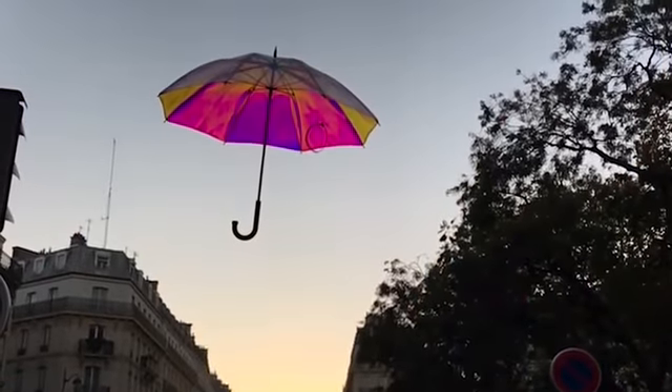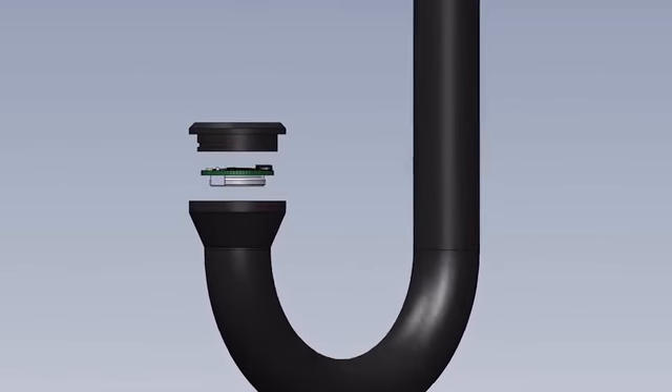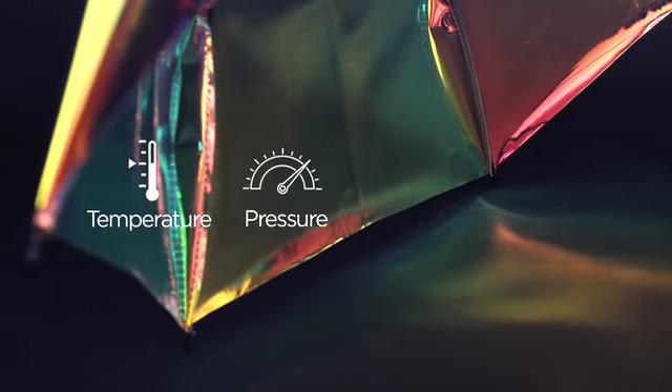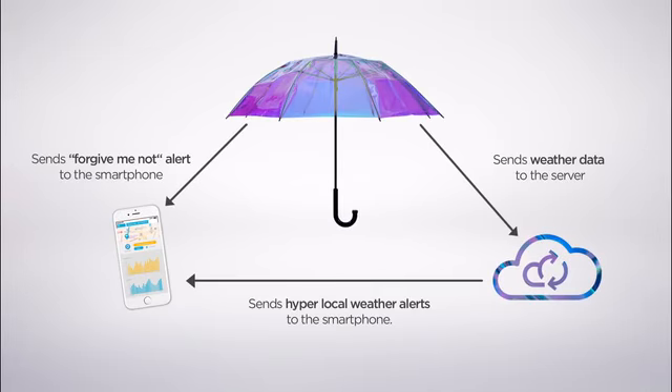So how does this work? Umbrella is a portable weather station. It collects real-time data such as temperature, pressure, humidity, and light.